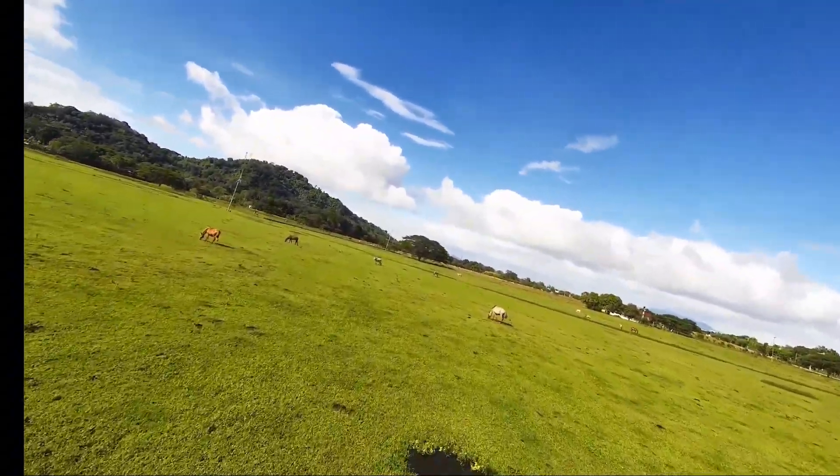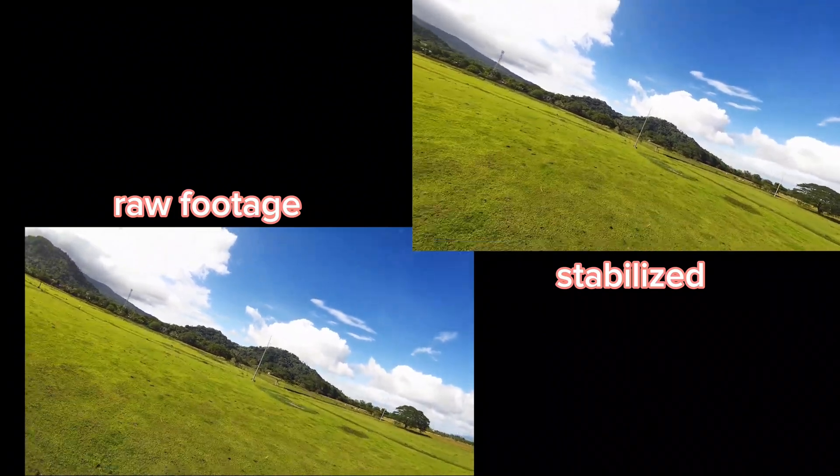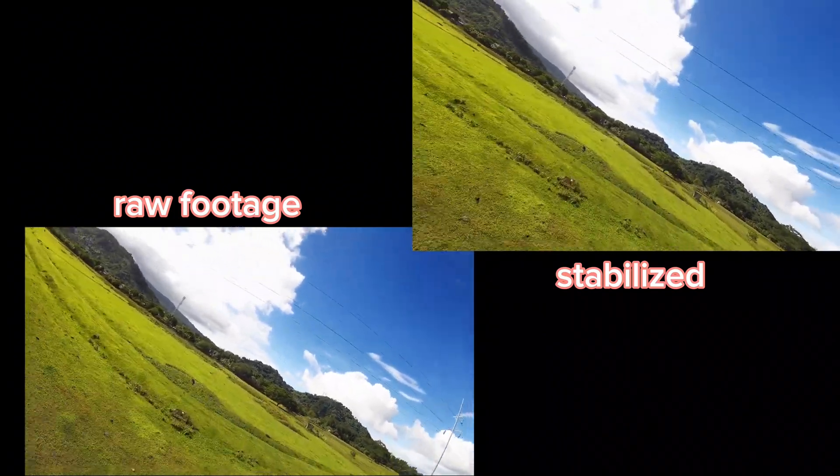Now let's put the two videos side by side. Note that I did not do any color grading on the footages, just stabilization on the other one.